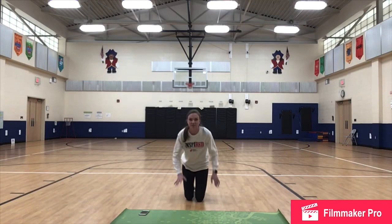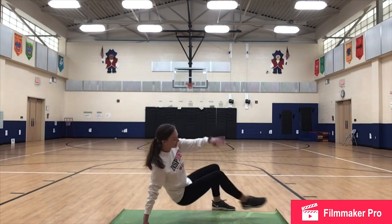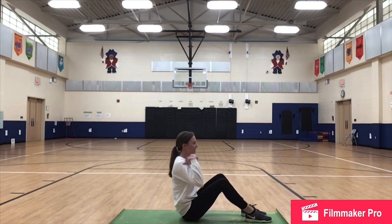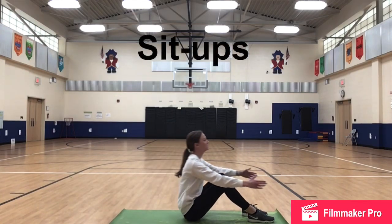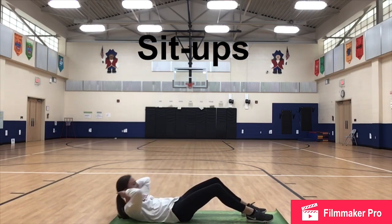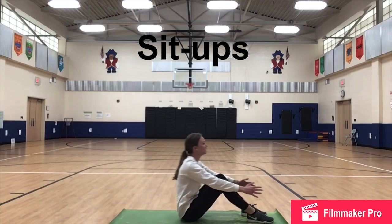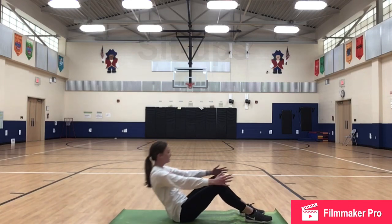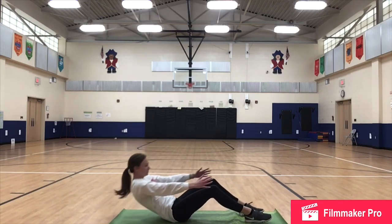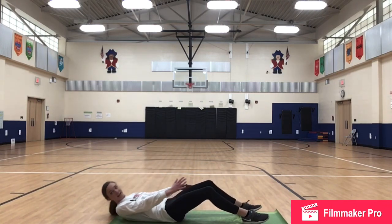We have our 15 second break. You can stay down on the ground for this one — we will be doing sit-ups. I have my mat here for that. With our sit-ups: feet flat, knees up, arms can be behind your head or out in front of you. We're going to lay all the way back and sit all the way up. If you cannot do full sit-ups, you can do crunches, which is coming up as far as you possibly can. But I want everybody to try to do full sit-ups during this short workout.